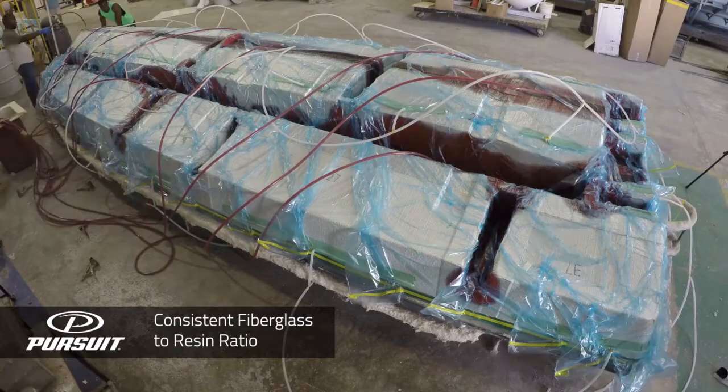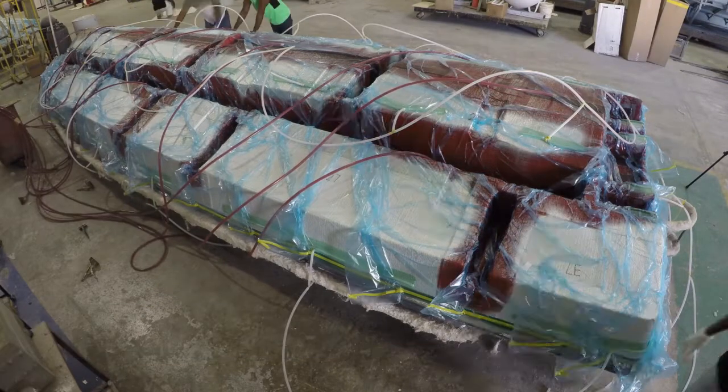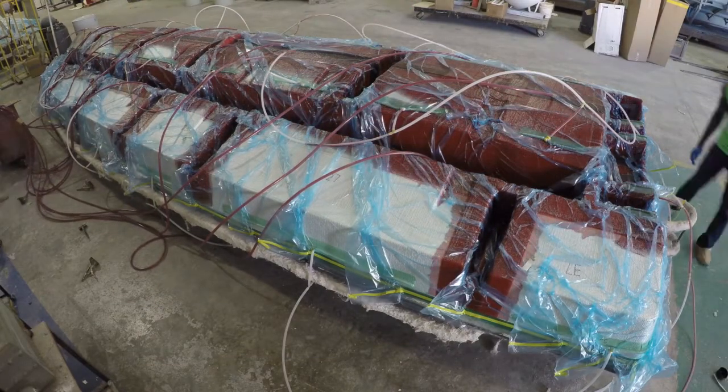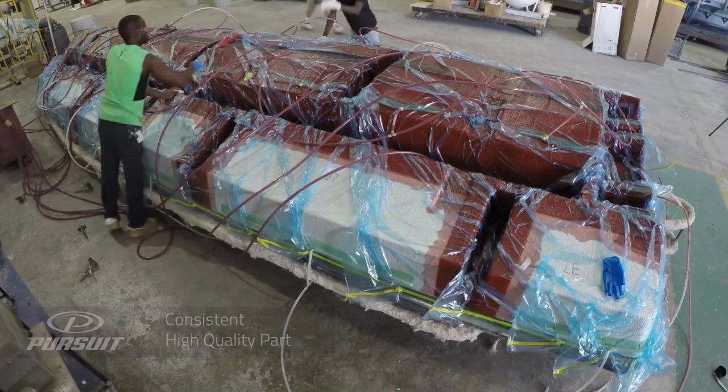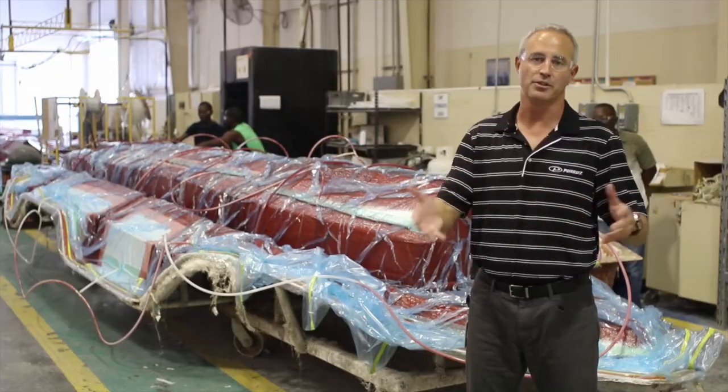When we do that we get the perfect glass-to-resin ratio, which makes the fiberglass part extremely strong and durable. The weight is consistent across the board, so when we're building the boats we know from one boat to the next they're going to weigh the same.